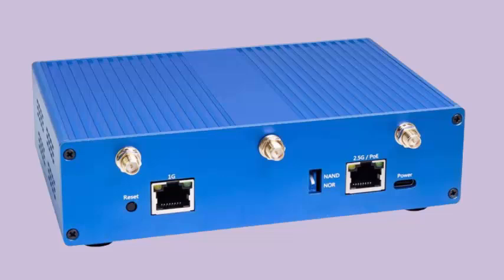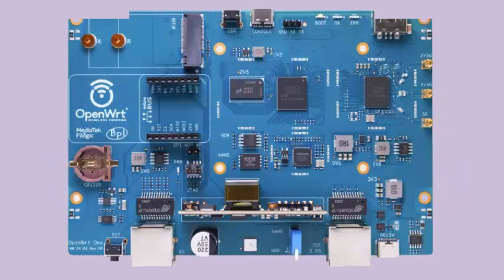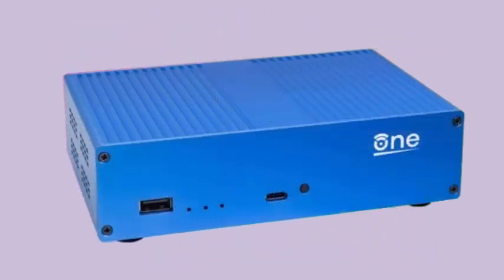Banana Pi — well known for its Raspberry Pi alternatives — is responsible for the hardware production of the device and offers additional details about the product. The project has been underway for a few months and serves as a fantastic birthday present for the OpenWrt project, which celebrates its 20th anniversary this year.